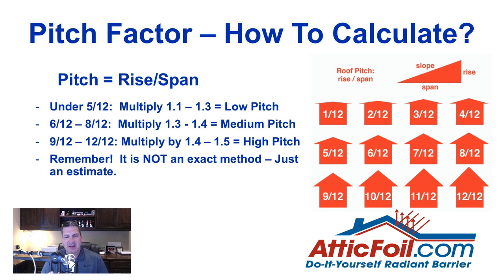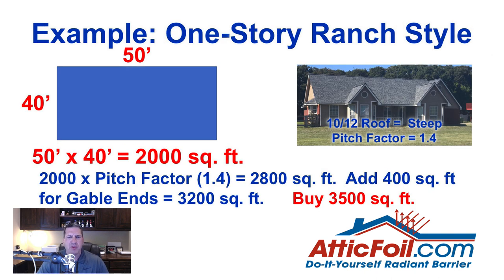Remember, this is not an exact method — it is just an estimate. Here's an example of a one-story ranch style home with a 10/12 pitch roof with gable ends. The footprint of the home including the garage is 50 feet by 40 feet, so 50 times 40 gives you 2,000 square feet. The pitch factor for a 10/12 is 1.4, so 2,000 times 1.4 gives you 2,800 square feet. We've got a couple of gable ends, adding 200 square feet each, for a total of 3,200 square feet. You would buy 3,500 square feet — that's 3 rolls of 1,000 square feet and 1 roll of 500.